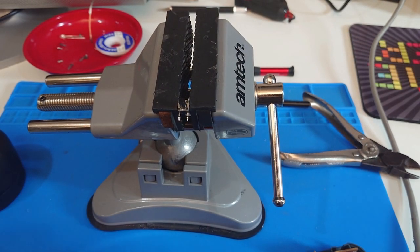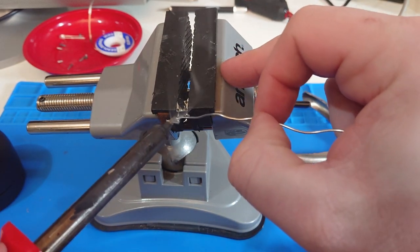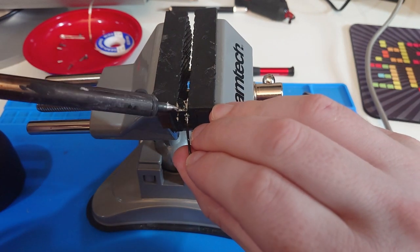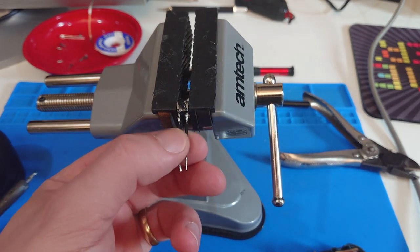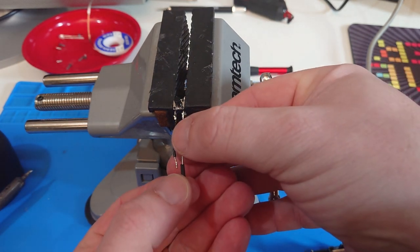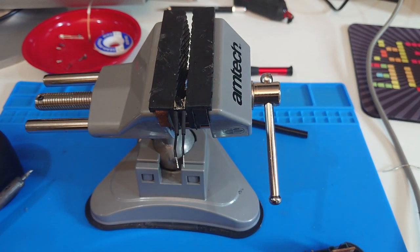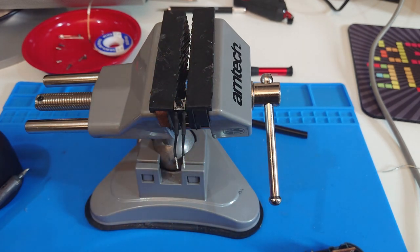We have our wee switch in the vise. The first thing we'll do is just tin up these legs a bit. Then we'll have these wee wires and just try and attach those. Maybe a bit of heat shrink over there and we'll just tidy it up. That's not bad.